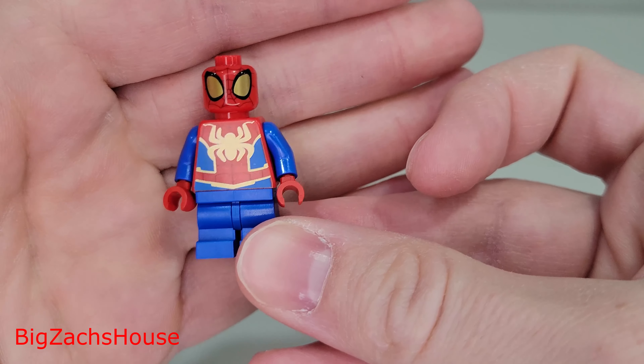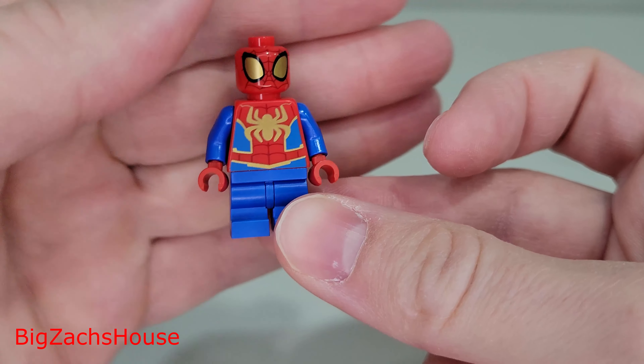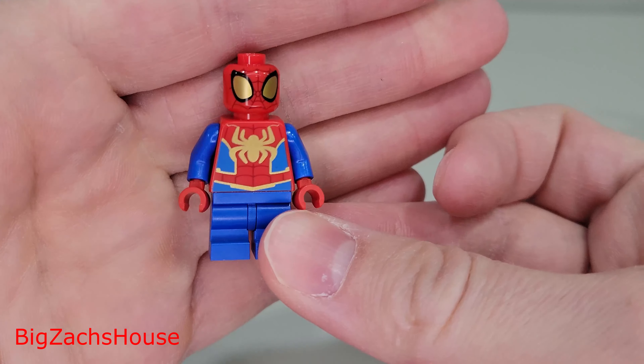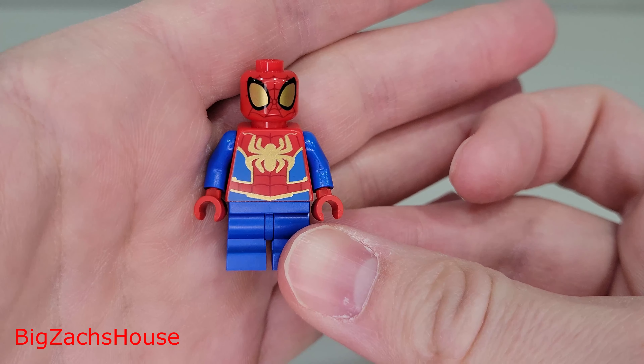I really like this Spidey minifigure — LEGO did a good job with this figure. One face, which is expected on Spider-Man minifigures. Overall, taking a look at this set, it's definitely worth $20. You get three really nice minifigures, and it's priced appropriately for a 4-plus set. With the minifigures and the bigger pieces, I think it's priced right — definitely a must-have for the LEGO Marvel fan and for the kids. Let me know what you think, leave some comments, and be sure to subscribe for future LEGO content.